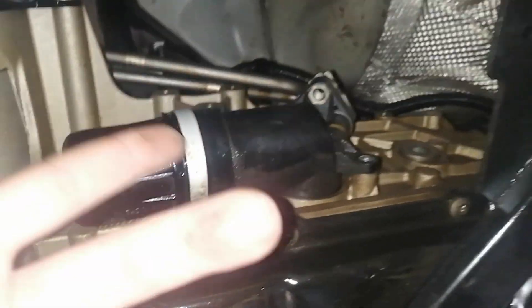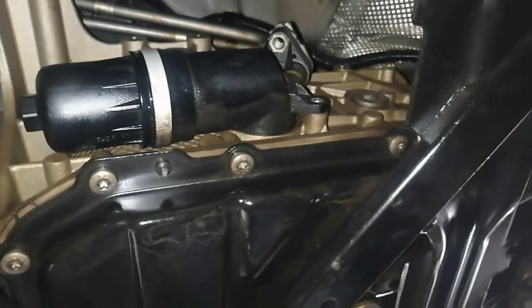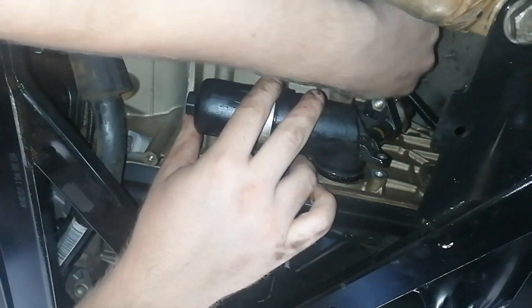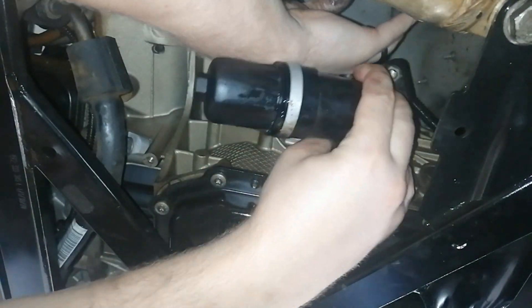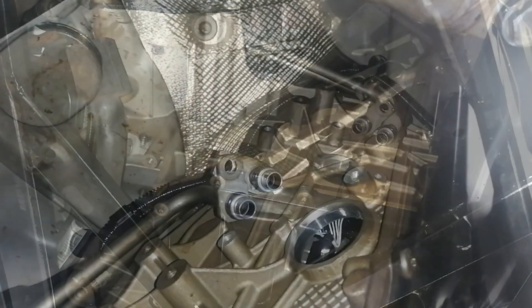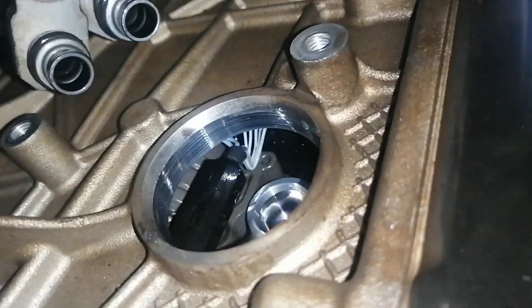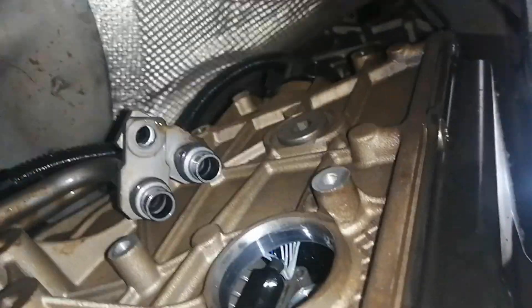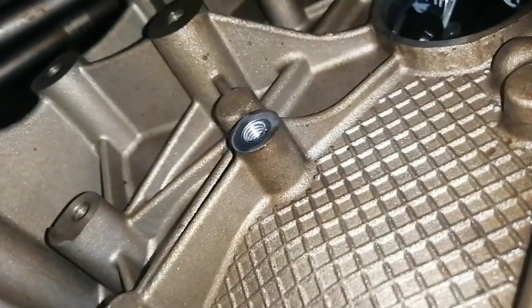I've got my drum right over here because there might be some oil coming out. Once the pipes are out of the way, you just pull the entire housing backwards and it's out. So this is basically how it looks on the inside. Those pipes are the ones that go all the way to your radiator - bolt one, bolt two, and bolt three.